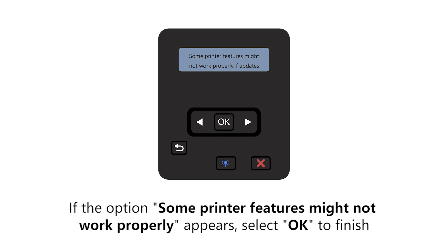If the option Some Printer Features might not work properly appears, select OK to finish.